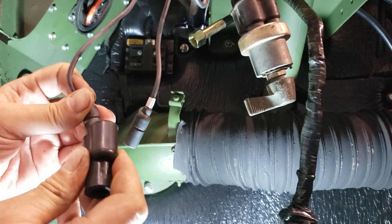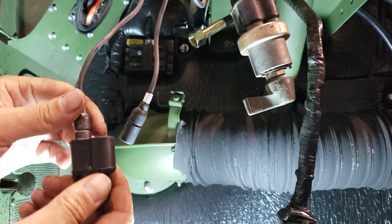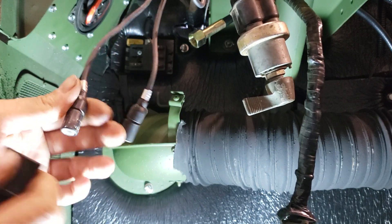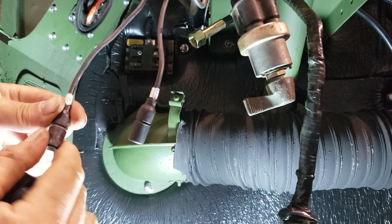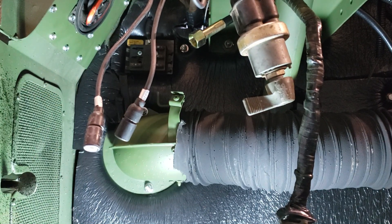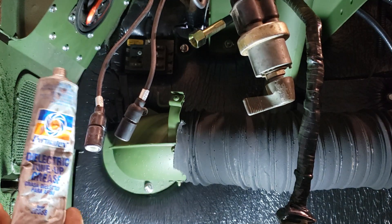When you plug these connectors in, it's always kind of a pain to get them to go in — there's a lot of friction there. And when you pull them apart, sometimes after they've been together for a long time, they don't want to come apart, and sometimes they'll actually tear the rubber off. So to prevent that, we use some normal dielectric grease of your choice.